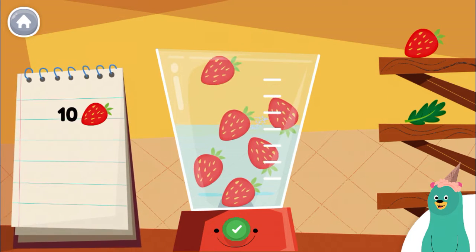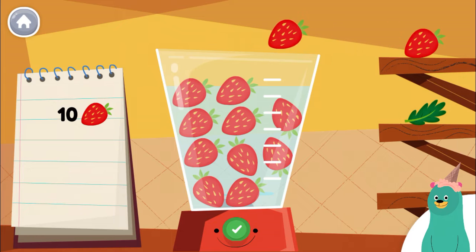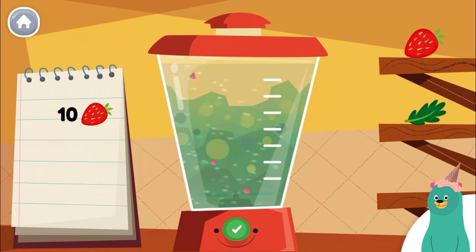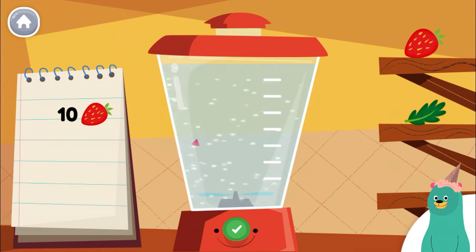Put 6 more pieces of strawberry into the blender. Try again. Make sure you have the right amount of ingredients. Make the smoothie with the fruit on the recipe. Nice!